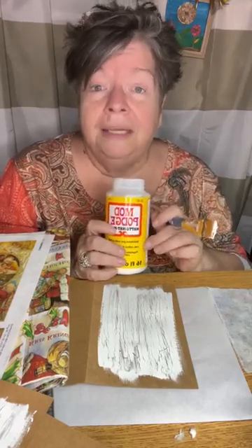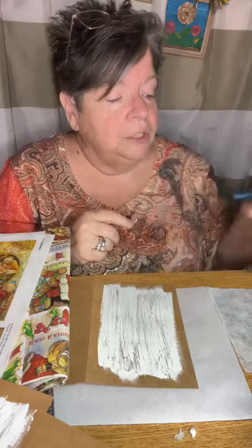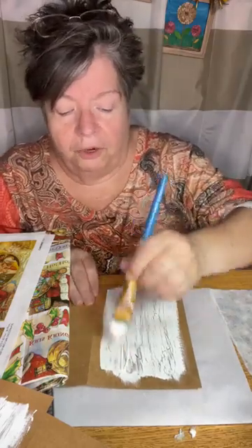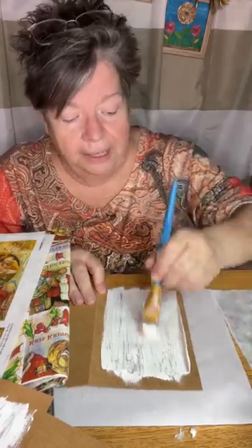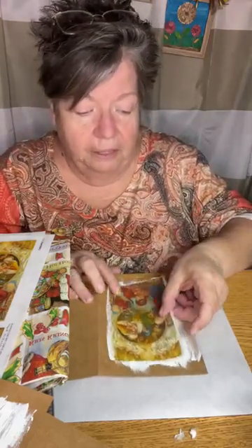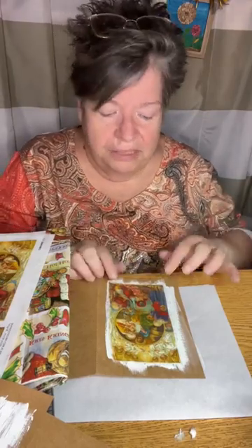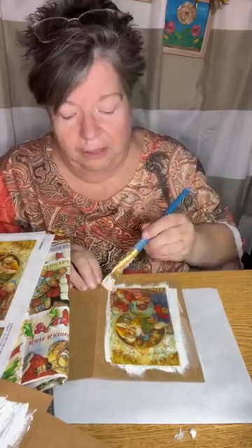Mod Podge comes in every possible finish — satin, glossy, all kinds of ways. My personal preference is matte finish, but for how it works it doesn't make any difference which one you use, just personal preference. I'm giving the card a nice even coat of mod podge — we don't have to go really heavy with it, we just don't want to soak the paper too much. I'm just going to place my little image kind of in the center of the card. It does dry clear, so mistakes with Mod Podge are very easily corrected.